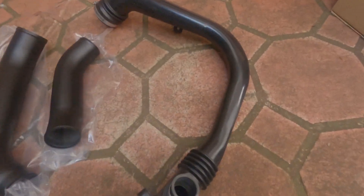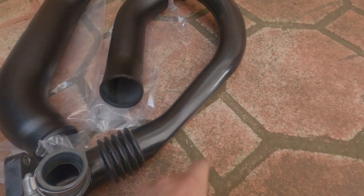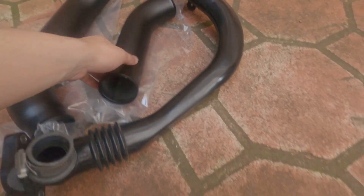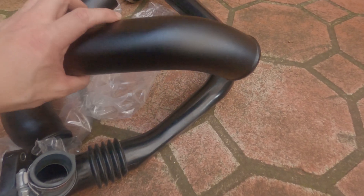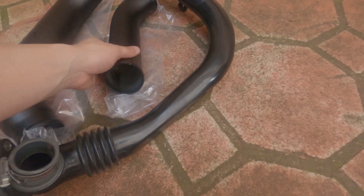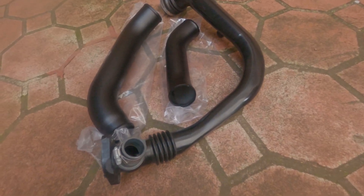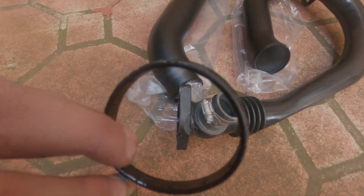Okay, again with the comparison — have a look at the stock charge pipe. That is a sorry example of a charge pipe for a turbo car. It's tiny. I'd probably fit this over it like a glove if it was flexible. That's just a sorry example. Got to take the o-ring and reuse it for the Process West parts.